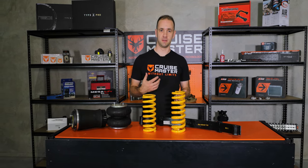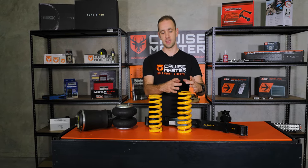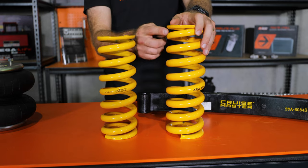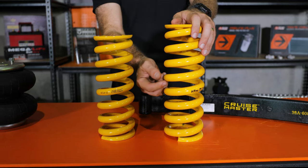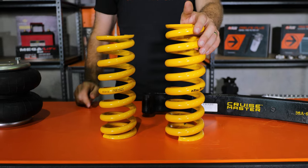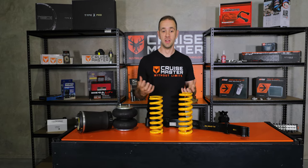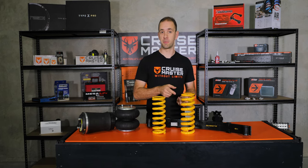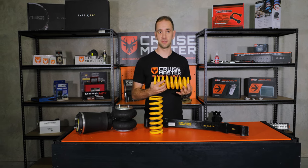Progressive springs come in multiple varieties — you can change the spring rate by the ID of the spring, by varying the pitch (the gap between each coil), or by tapering the wire. Tapering the wire is quite difficult because you have to pass it through a die that reduces it from one diameter to another. The guys at King Springs have got it down though, so we use that particular method on our coil springs for XT.